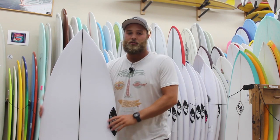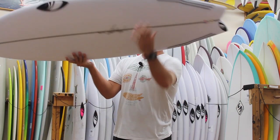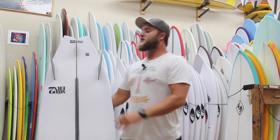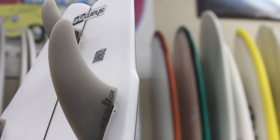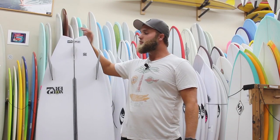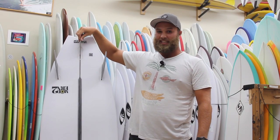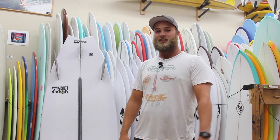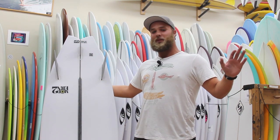The real cool thing is they really designed it to work with Mark Richards' designed fins — the twin plus one setup. This really complements the board well, working nicely with that smooth hip and still giving you a ton of hold with that teeny little trailer, but when it's time to get loose it still likes to wag its tail all over the place.